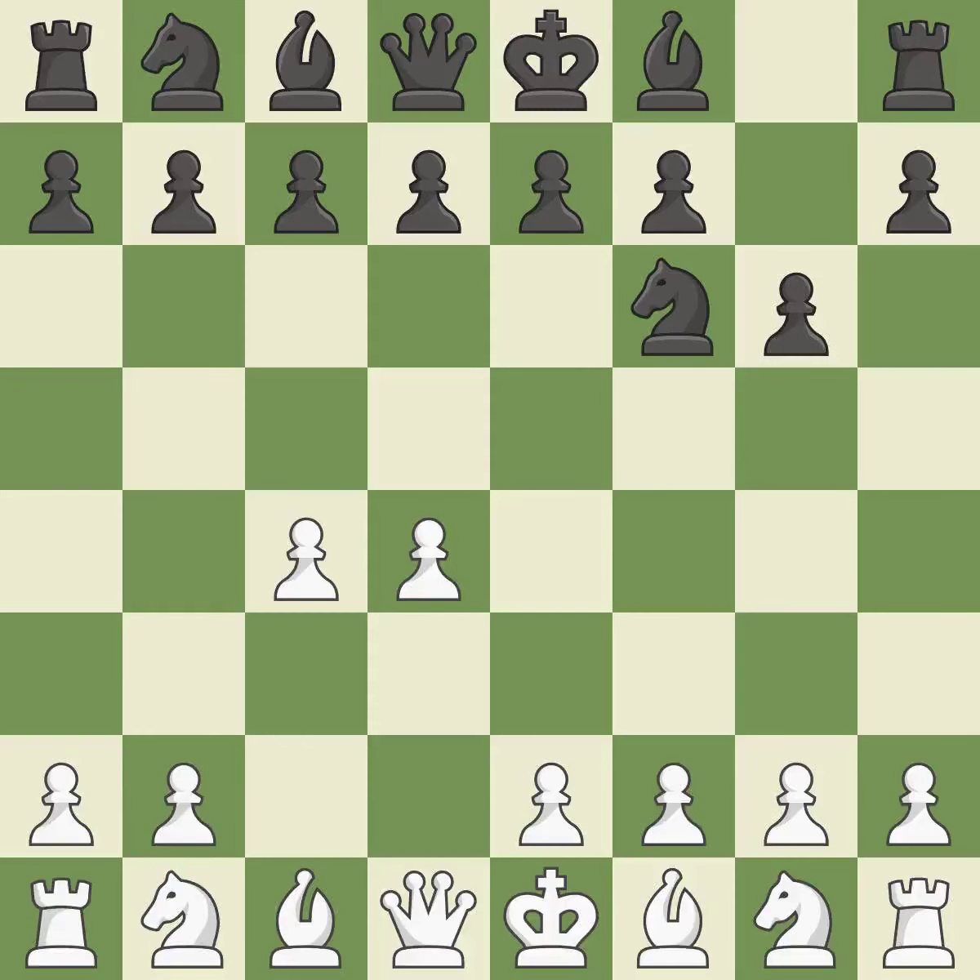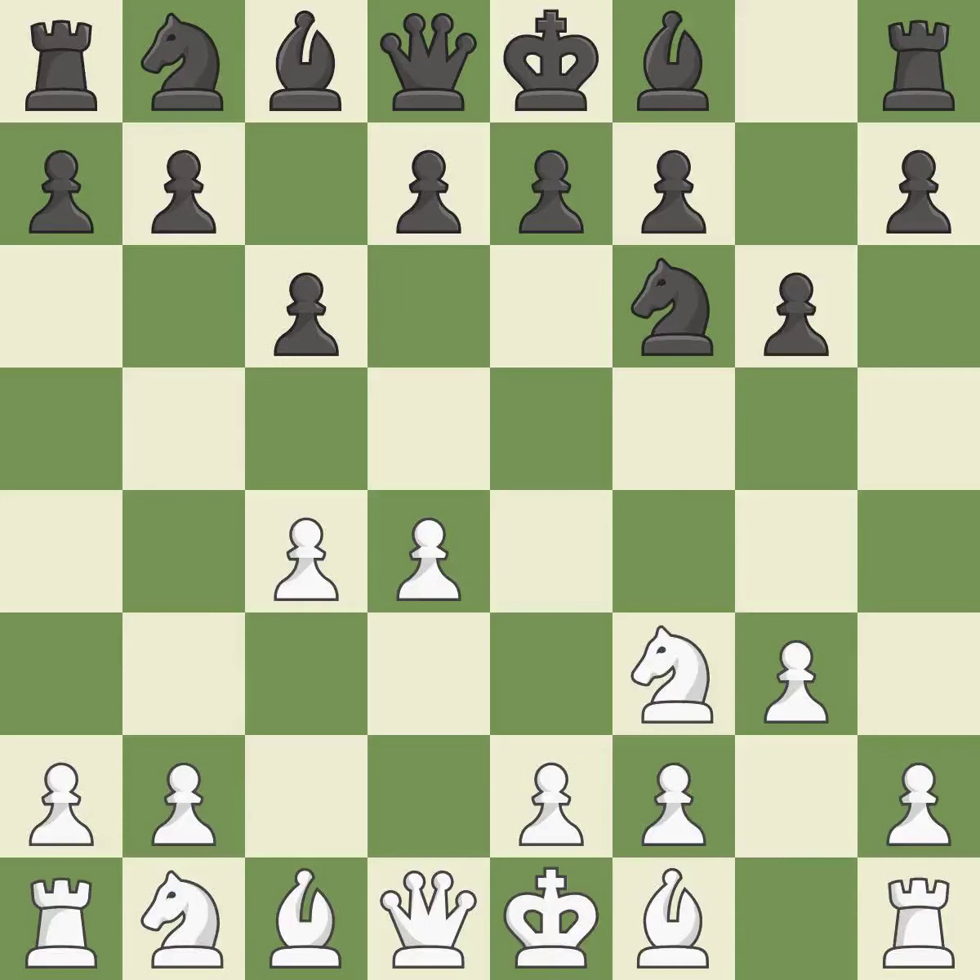With the help of the King's Indian Defense, white can get ready to develop the bishop to g7 and create a powerful center that black will later try to damage. The light-squared bishop is getting ready to be fianchettoed on g2, where it will be positioned on the long diagonal. This develops a knight from its starting square, activating it.